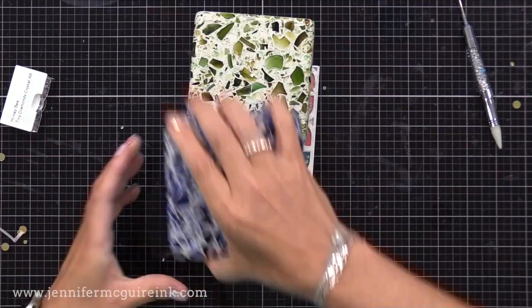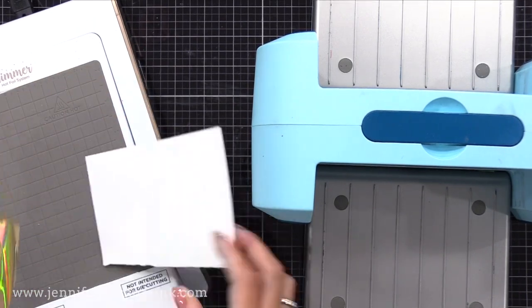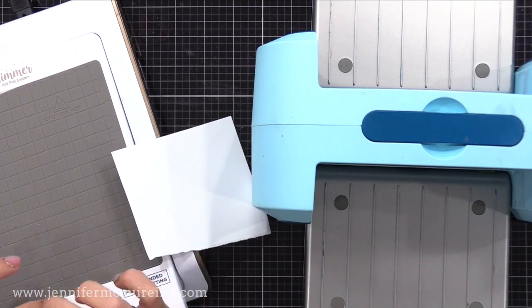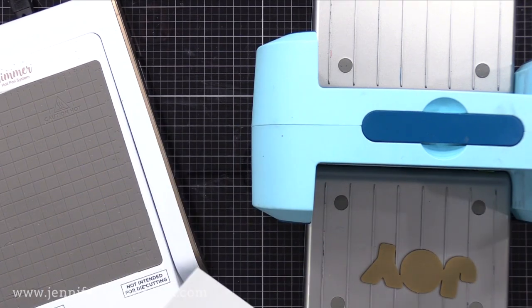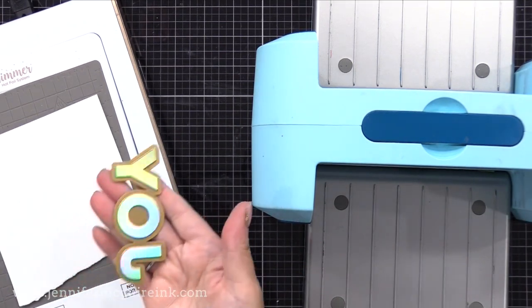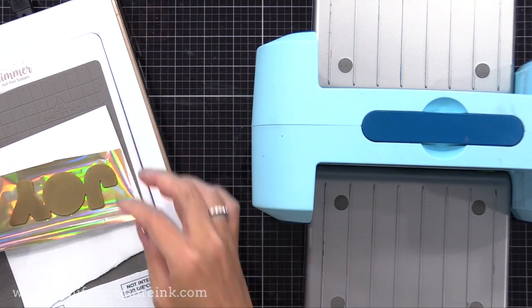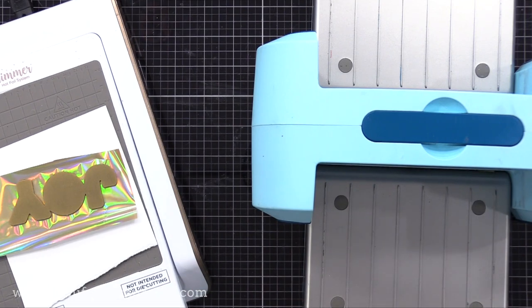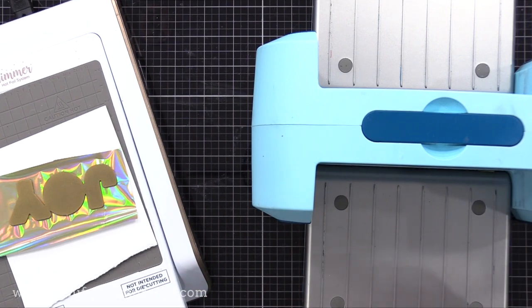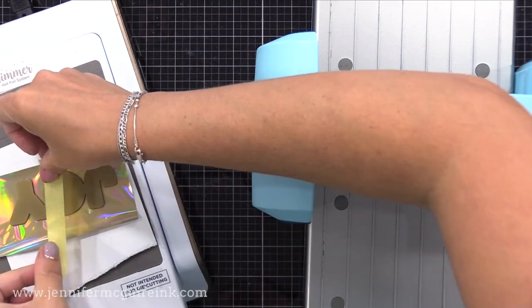Now I'm going to create a foil sentiment and I wanted to show you that I messed up. When I did the foiling off screen, I put my foil upside down under the hot foil plate, and when I took it off I didn't foil my paper - instead I foiled my hot foil plate. My foil plate is now pretty, but thankfully it'll still work fine. So if you do this ever by accident, don't worry, the foil plate will still work. The trick is to make sure the pretty side of your foil kisses the hot foil plate. It happens to the best of us.